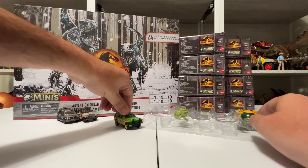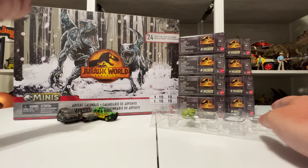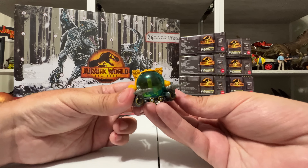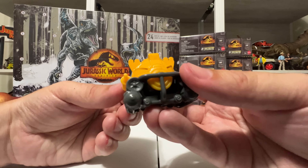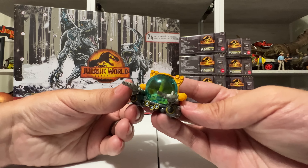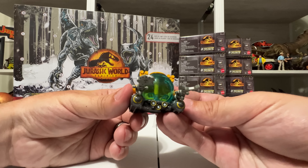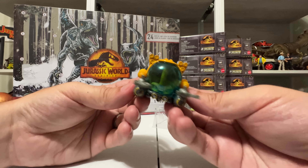We also have the Jeep JP18 — the classic Jurassic Park jeep. It's even got the red axles, a cool windshield roll cage, tire on the back, the little Jurassic Park logo on the door, and number 18 markings. Pretty detailed all things considered, and it's a nice little size that's going to go well with all these dinosaurs.